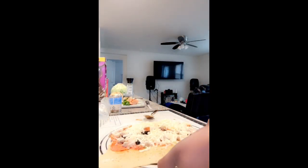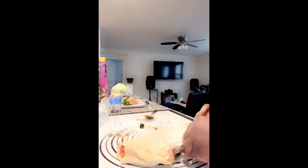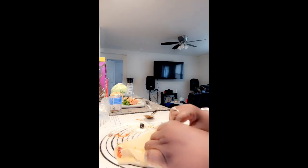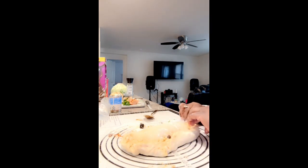Alright, so now it's time to fold it over — this is the hard part. I'm giving it a little pull, then I'm gonna connect it end to end, bring it over, flip it, and make sure I push it all in. Give it a little twist at the end. Now see how easy it is to get it off of there — I love this little mini kitchen thing, this is so cool.